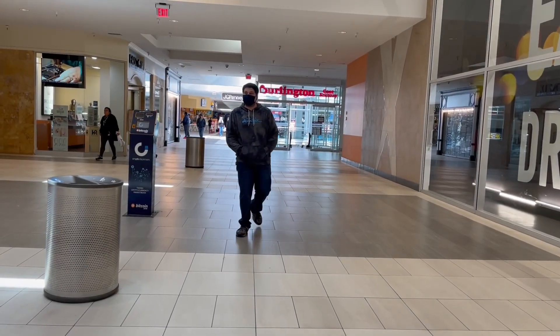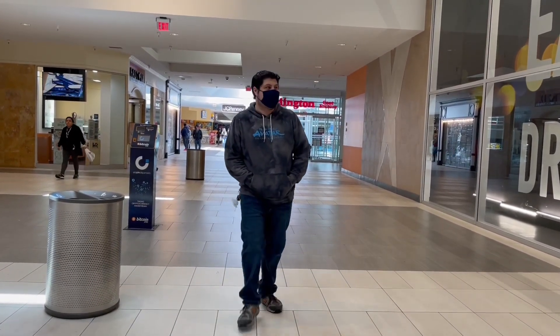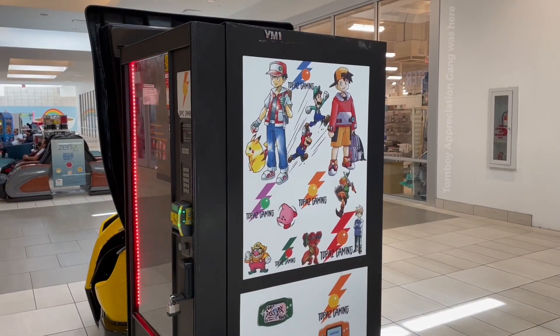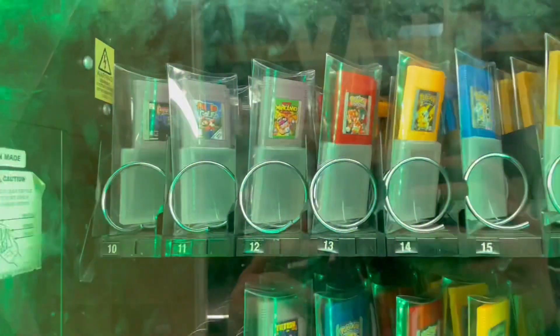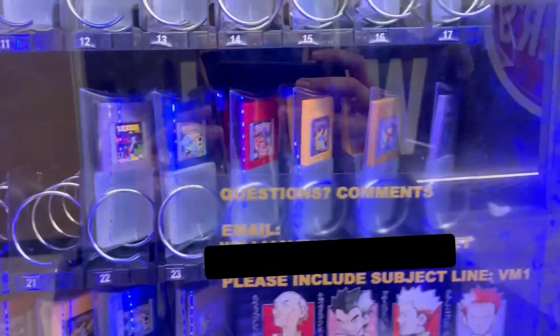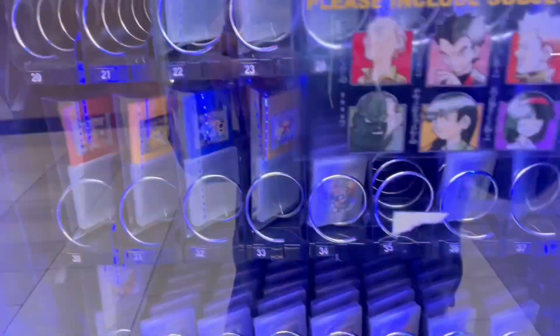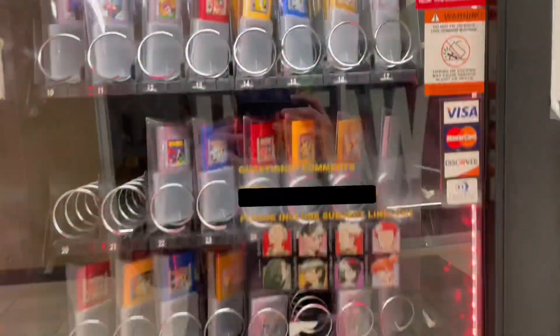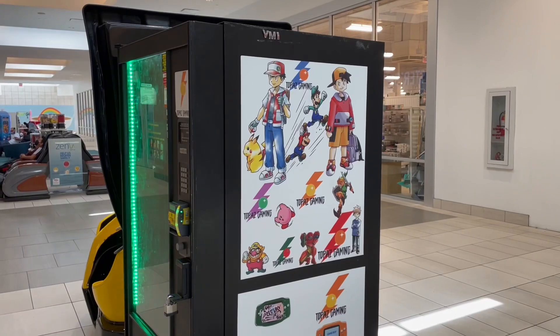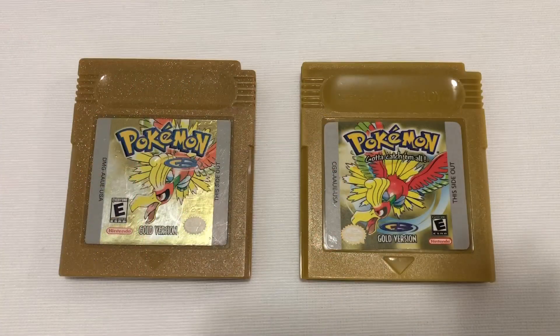My first real experience with reproduction games was when I was minding my own business at the shopping mall, and then I saw it — a funky looking vending machine with Pokemon games inside. At first glance, I was pretty sure these had to be fake, especially for the price and quantity available. When I first saw this vending machine they were $10 each, but last time I was there the price had increased to $15 each. While it's perfectly fine if this is how you choose to play your Pokemon games, the biggest issue is that these could easily be mistaken for legitimate cartridges by unsuspecting Pokemon fans.